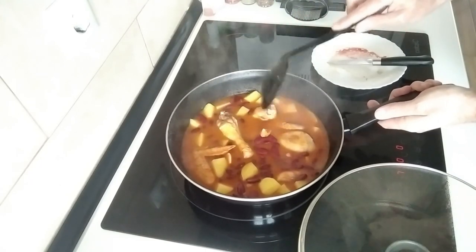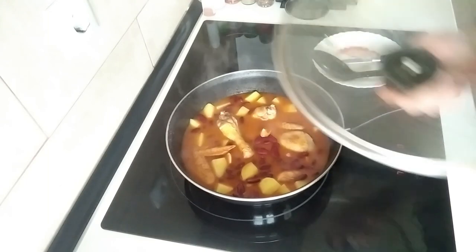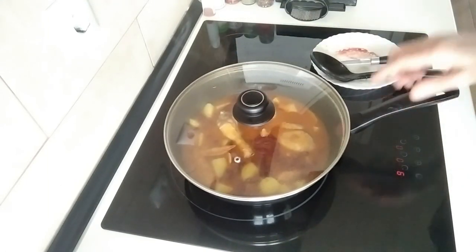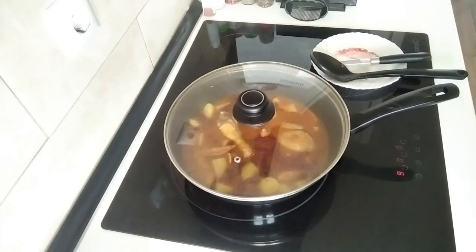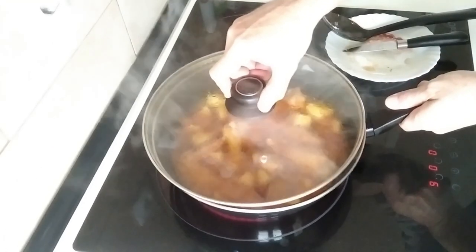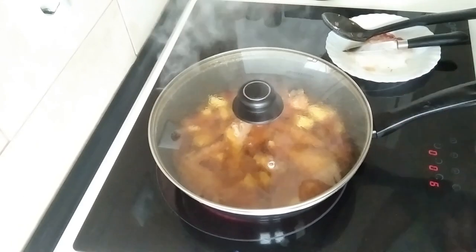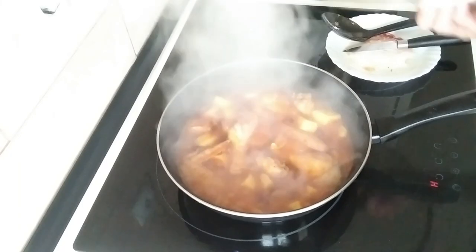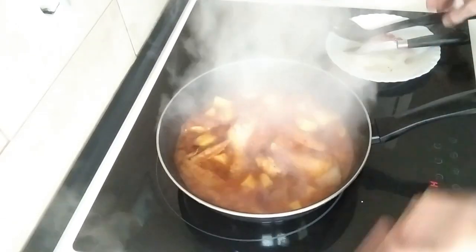We're going to cover it back up, turn it on full whack and leave it there for 10 minutes and then it's done. Time is up, let's turn everything off — stove off, extract fan off — and this is done.